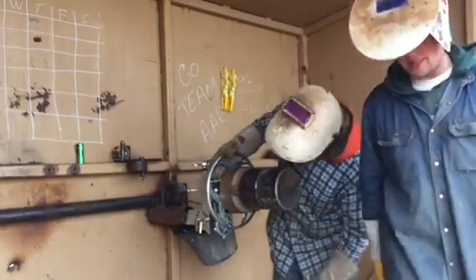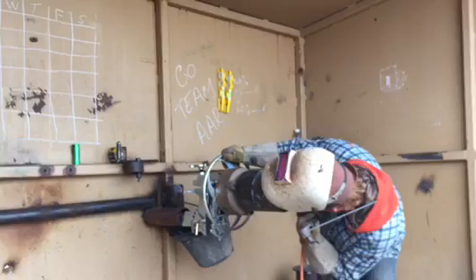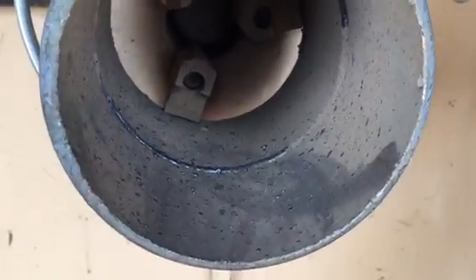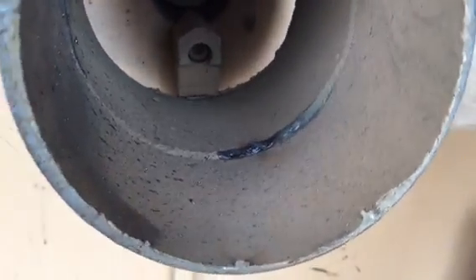Alright guys, there it is — there's the root! We're going in, we're taking a look. Roll it just a little at a time. So there's the root — that was a tie-in right there. Just need to maybe work just a little bit on that, but that would actually go — that would be alright.